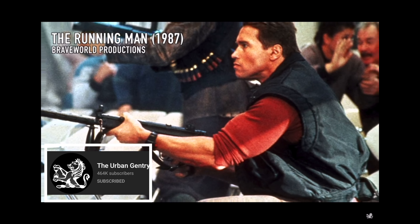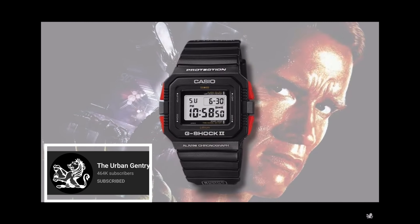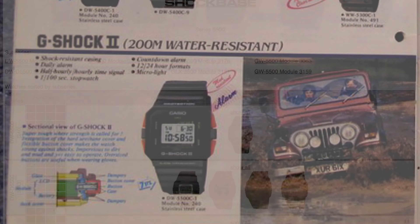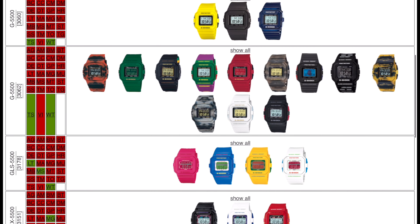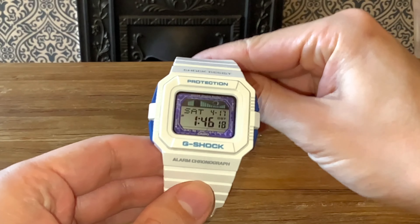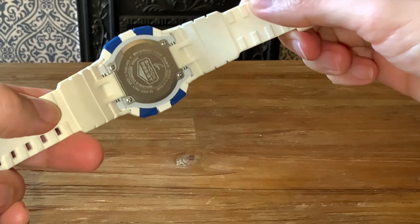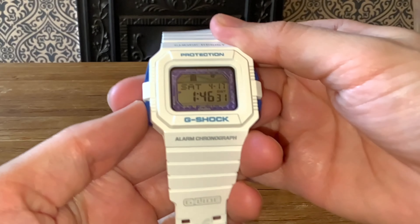For my first watch, as is nearly always the case, the Urban Gentry covered it first, and this is the G-Shock 2, as famously worn by Arnold Schwarzenegger in The Running Man, amongst other films. You can see in some of the old Argos catalogues the advertisements for this watch. Mine is actually more of a recent reissue of the same series, the 5500. This one is a particular Tide series watch, the GLX series. It comes in this interesting colourway strap with the blue pusher buttons, which I think are the kind of unique look to this watch versus the original squares.